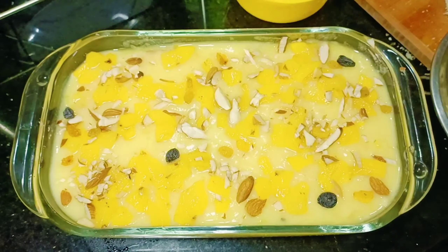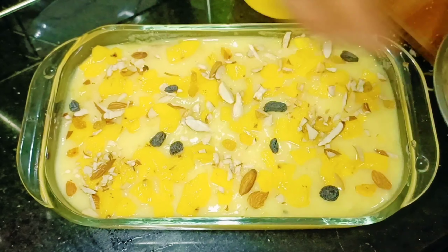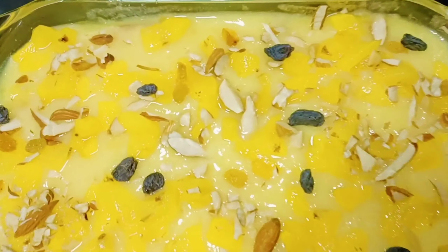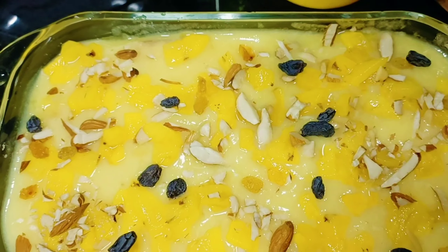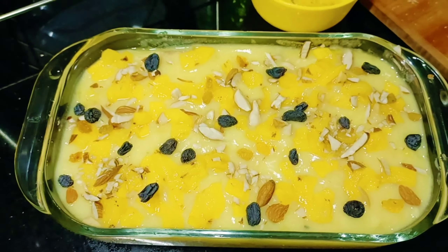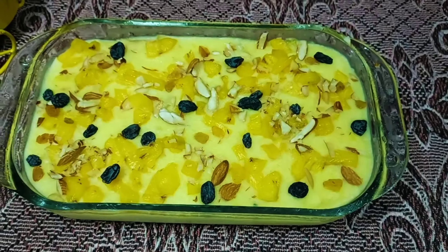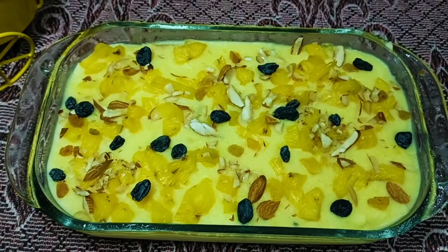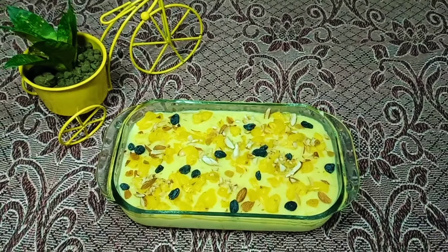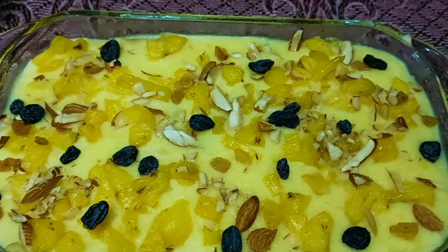Let's give attention to the video and subscribe to this channel. Now we are going to add pineapple and red pudding. We are going to set the ingredients in a few minutes.